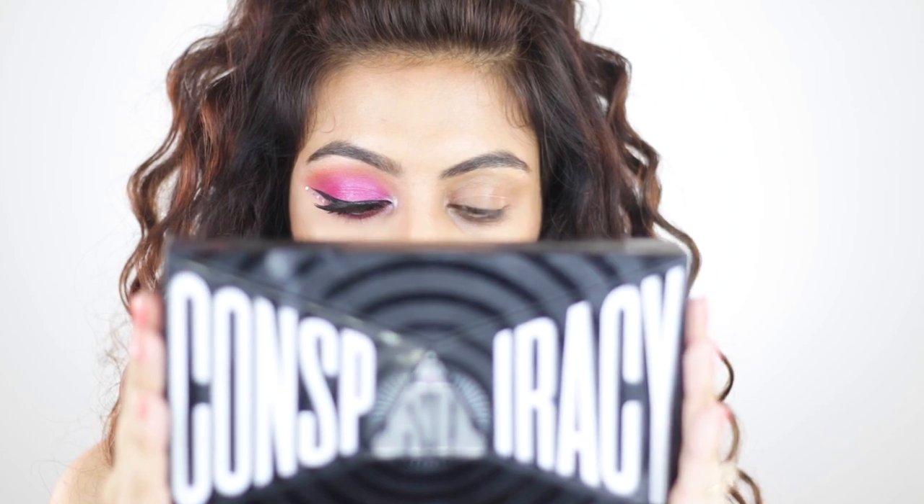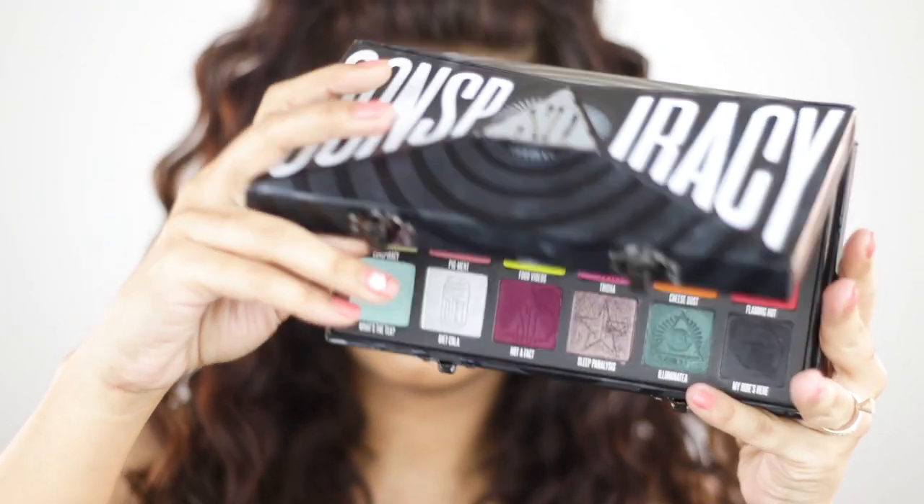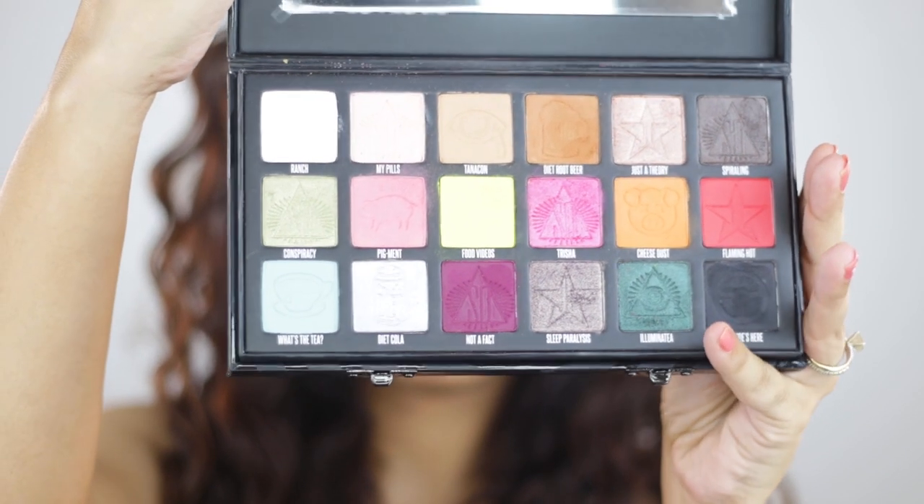Alright guys, so this is the palette — the Conspiracy Palette. I remember I was one of the first people to get this palette, and just look at this beauty. The packaging is insane.